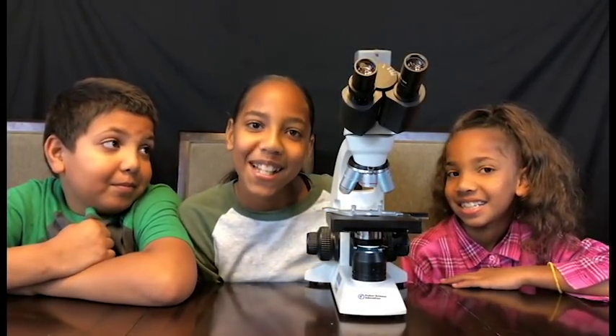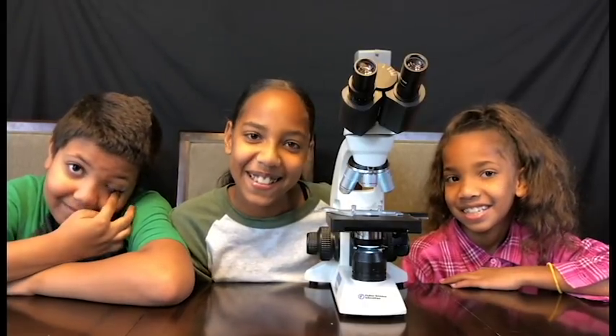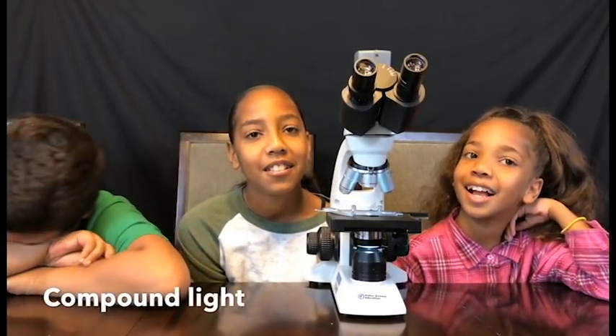My mom is going to be saying a few things to tell us more details. So do you know what type of microscope that is? It's a compound light microscope — this one is binocular. We have all kinds of microscopes. There's phase contrast, there's dark field, all kinds of things, but this one is a compound light microscope.